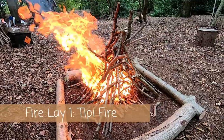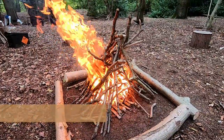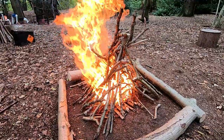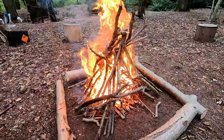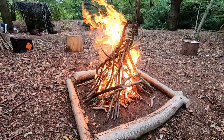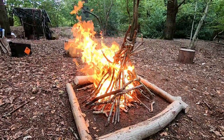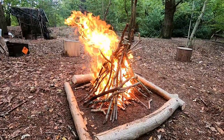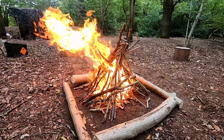This is the tipi fire lay and you can see because of the height of it, it burns with a very big, very tall flame. The tipi fire lay would be a traditional fire lay used for if it was an evening and you wanted to sit around it - you needed a lot of light or heat to keep warm. It would be a good one to sit around and sing songs or tell stories because you'll get a lot of light and heat from this fire lay.